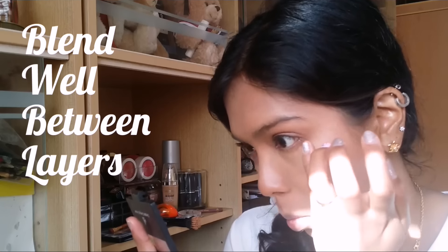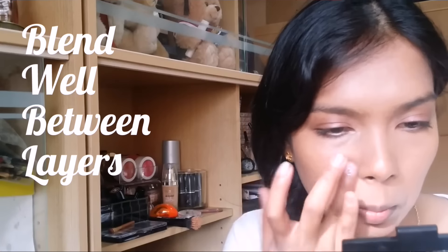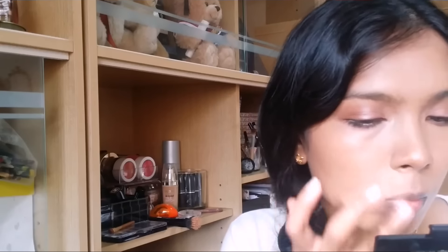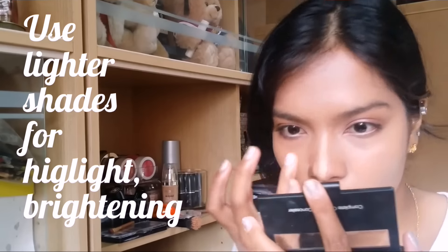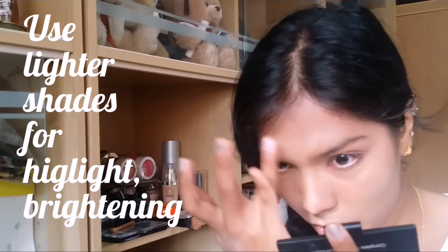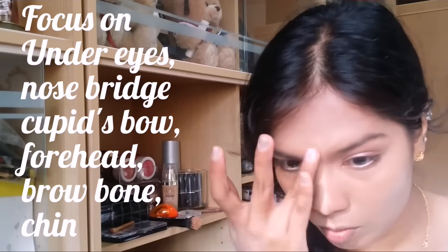Then I use a lighter cream concealer to do my highlighting. After that, I use a liquid concealer for brightening as well — that goes on my brow bone, my forehead, down my nose bridge, my cupid's bone, and my chin. All those areas that you need to highlight.